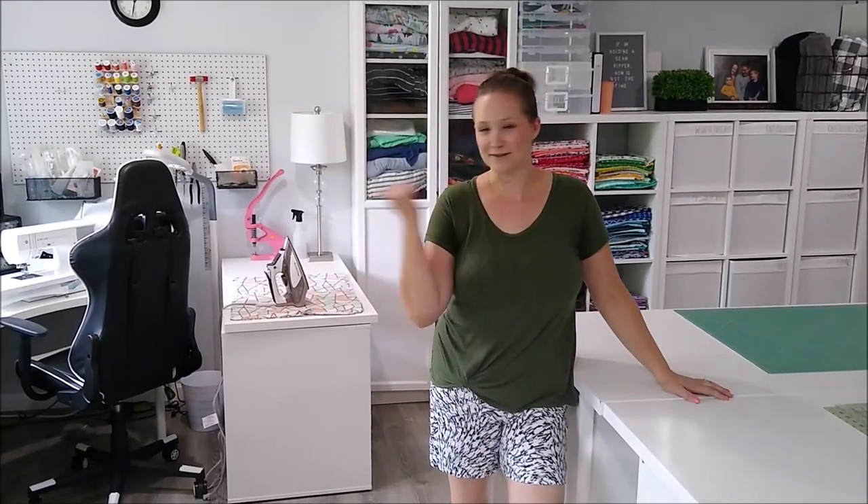Hey everyone! Welcome to my sewing room. I wanted to give you a little tour of my new sewing space. We just moved one year ago and I finally got the space organized, set up, and it's clean right now, so I figured I would show you around. Come with me.